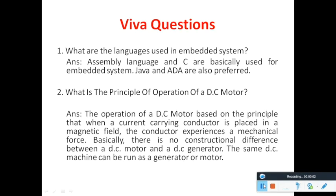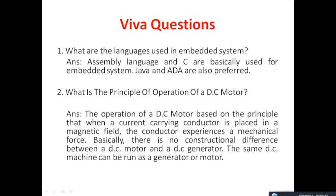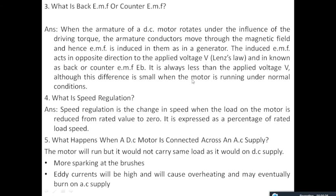Now we have come to know how the DC motor works and the implementation is done. This is the list of viva questions that may appear corresponding to this experiment — explaining the principle of operation of a DC motor, the language used in embedded C, what is back EMF and counter EMF with respect to DC motors, speed regulation, and what happens when a DC motor is connected across an AC supply. Try to prepare for these viva questions. I hope this experiment was interesting for you. Thank you.